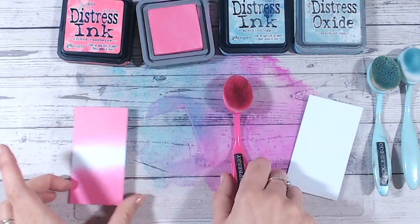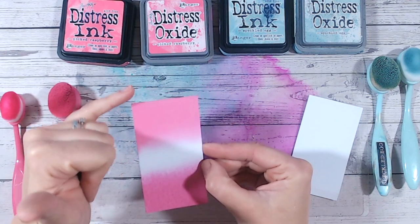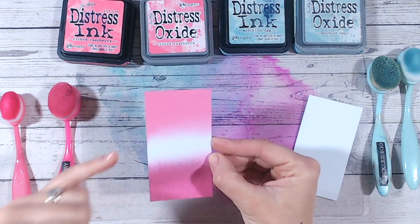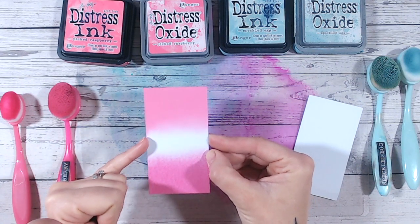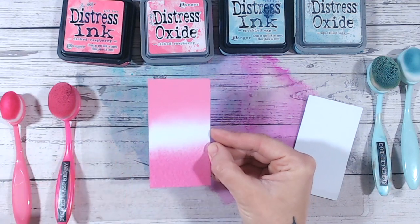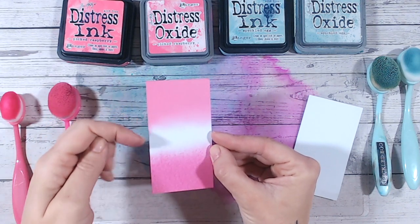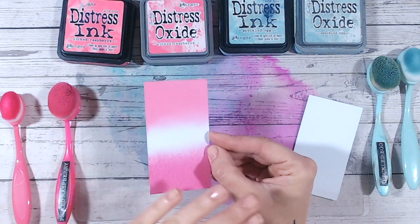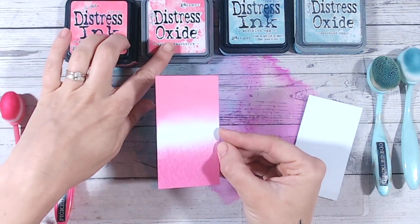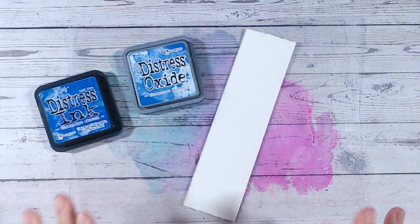When it comes to blending two colors together, it's so much easier with oxide because that color is sitting on the surface. It also stays wet longer — as soon as the ink has soaked into the cardstock you're not going to be able to blend it as easily and you'll need to reapply more on top. With the oxides, while it's still sitting there and damp, it's really easy to blend. This is why I've chosen to do my distress oxide blending series rather than distress ink.